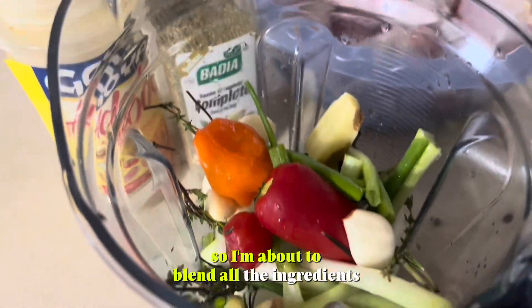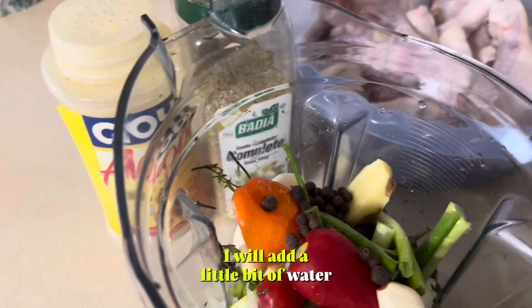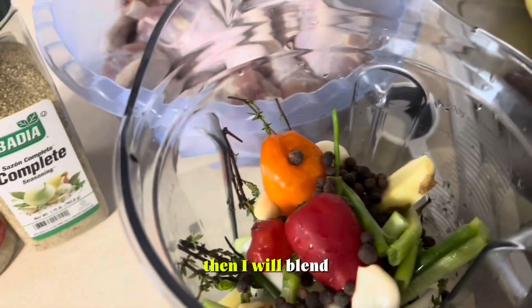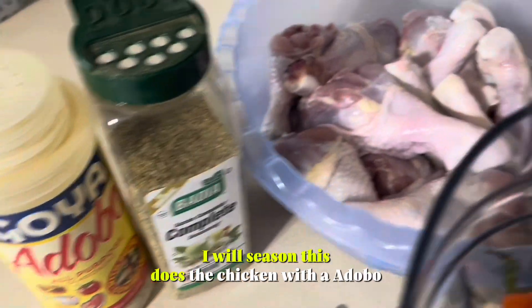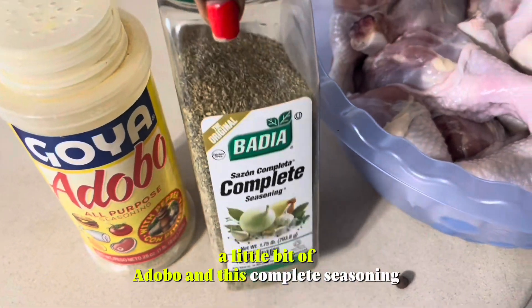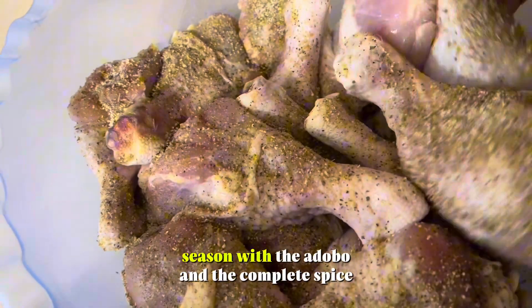So I'm about to blend all the ingredients. I will add a little bit of water, then I will blend. Whilst blending, I will season the chicken with a little bit of adobo and this complete seasoning.